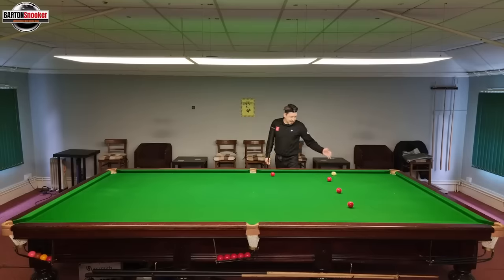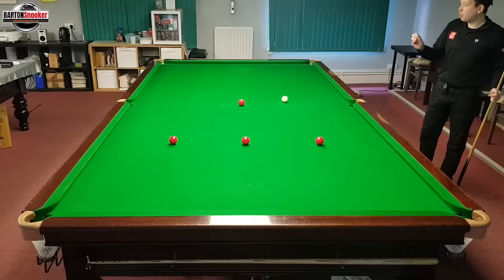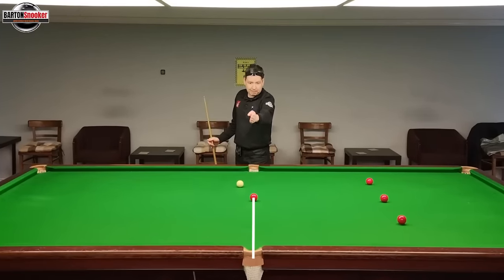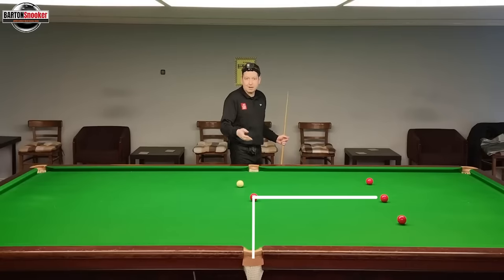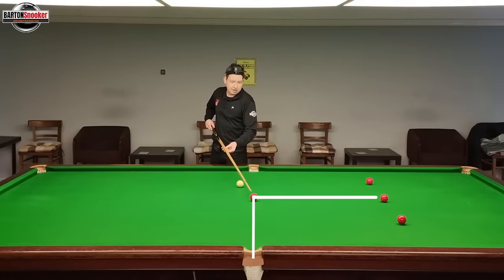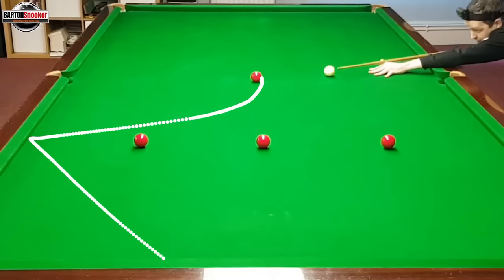Let me explain how this works. When the cue ball comes off the object ball, it actually always comes off at 90 degrees to the potting line. This red has a pot into the pocket — that's the line to the pocket — and when the cue ball first hits that red, it comes off at 90 degrees. That only happens for fractions of a second, but it's important to know because it tells us what different spins will do. When I play topspin, the cue ball comes off at 90 degrees and then very quickly the topspin momentum pulls it away from that 90-degree line.